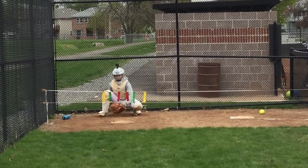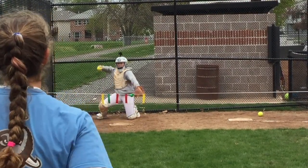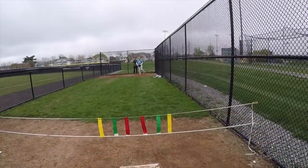The ropes also help the pitcher to see if the ball is breaking or not. She's aiming to throw no higher than the top rope and is looking for the catcher to catch the ball lower than the height at which the ball went past the two ropes.